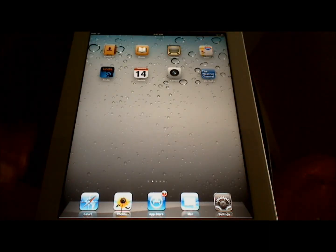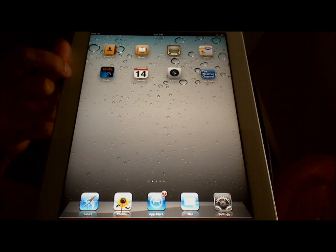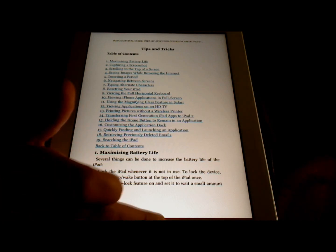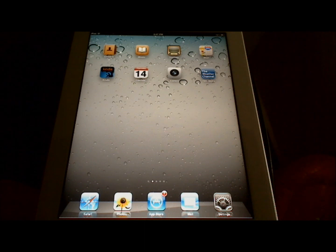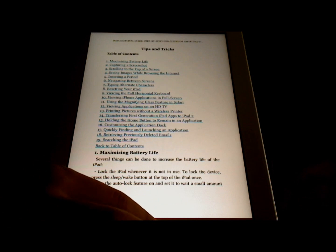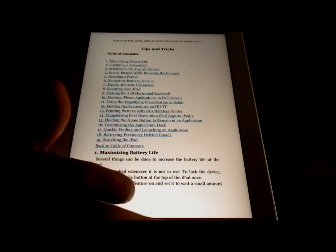A final tip on navigating screens has to do with exiting an application accidentally. So let's say I'm reading the iPad Survival Guide in the Kindle application, and I accidentally hit the home button — now my book is closed. To avoid that, we can press and hold the home button for just a few seconds, and that prevents the Kindle application from closing, or any application for that matter.